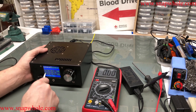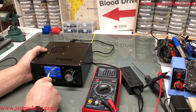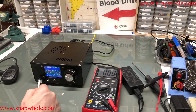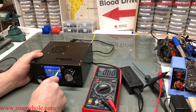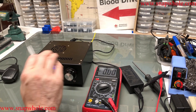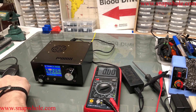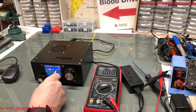I can type in the frequency — I'll do 7.025. That works. If I hit split, I can receive on one frequency and transmit on another — it basically sets A and B and swaps back and forth. Most radios do it that way. I can use the knob or I can use the stylus. I want to do CW.